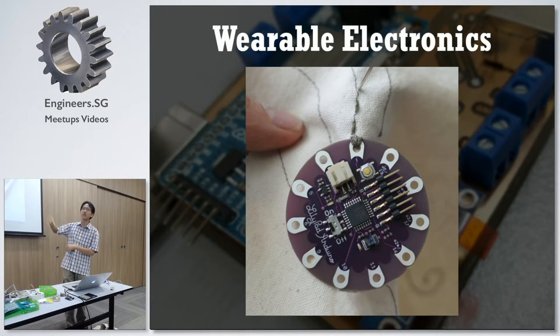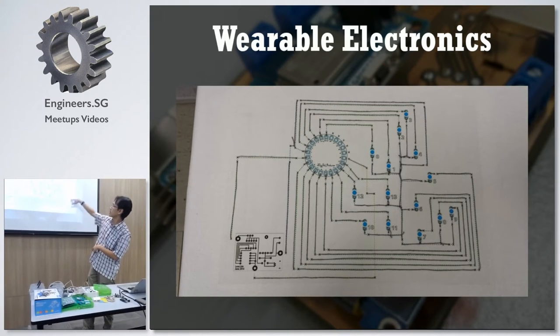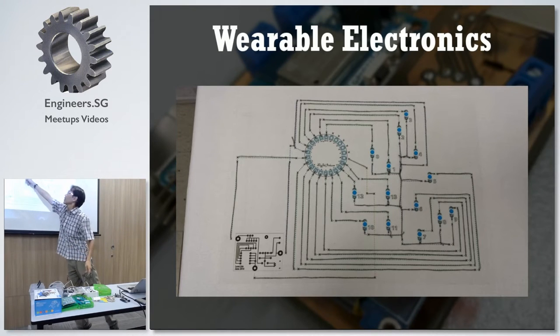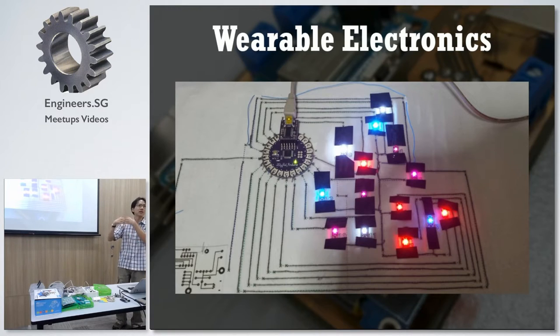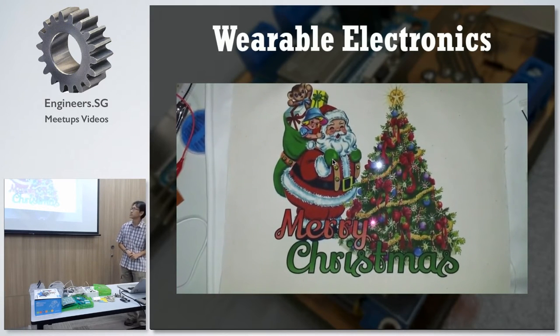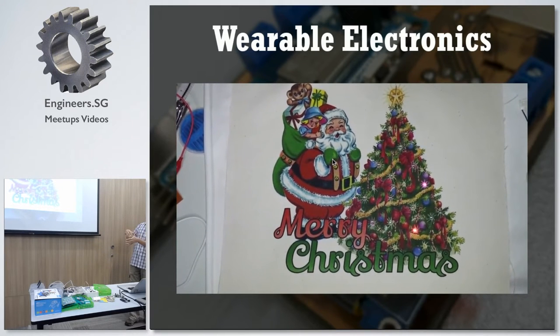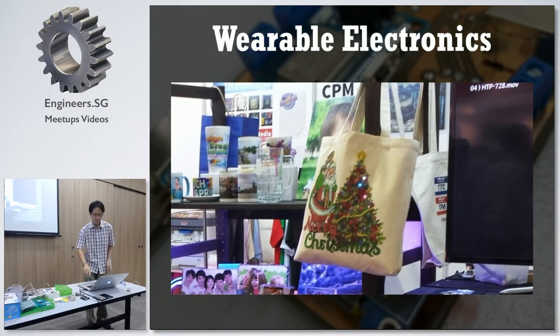So you can actually sew the Arduino onto something that you wear. In my case — this is not paper, this is cloth. What I did: I printed the lines and all this is actually conducting fabric. Over here is the LilyPad and all these are LEDs. So you're able to make a piece of fabric light up. You add another dimension — you print a piece of cloth and then add it together like this. And it's made into a bag, basically.